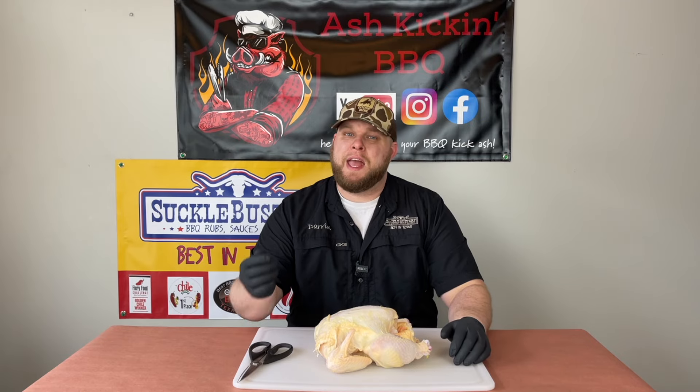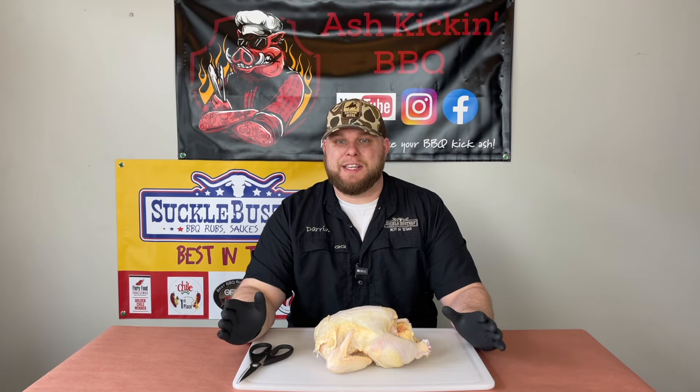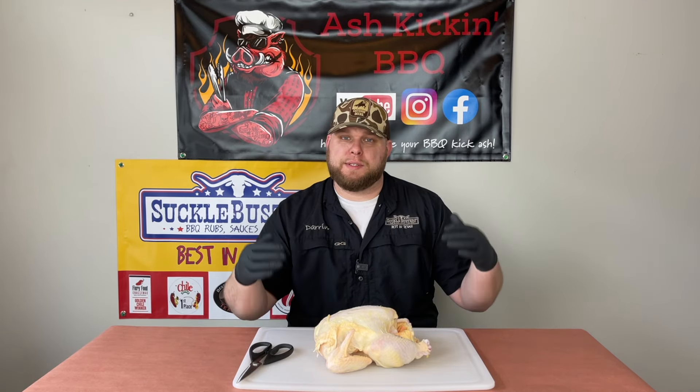Today we're going to be running on the Pit Boss Pro Series 1600, and we're going to be using Cookin' Pellets apple mash blend pellets — first time going to be using them. I'm really looking forward to it, so let's quit the talking and I'll show you exactly how we're going to spatchcock this chicken.